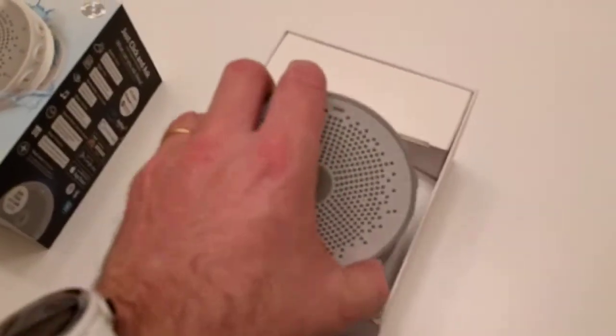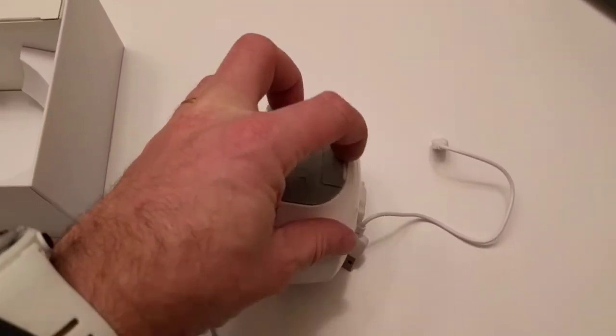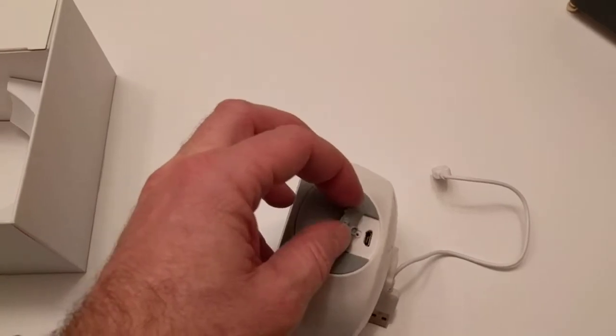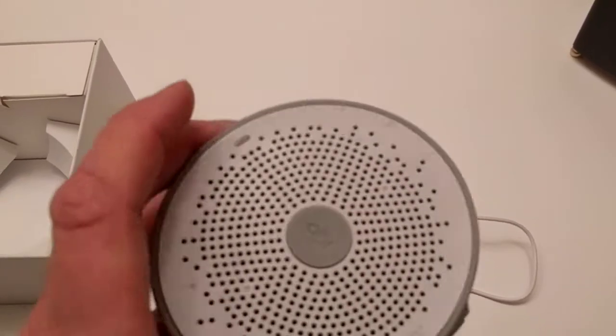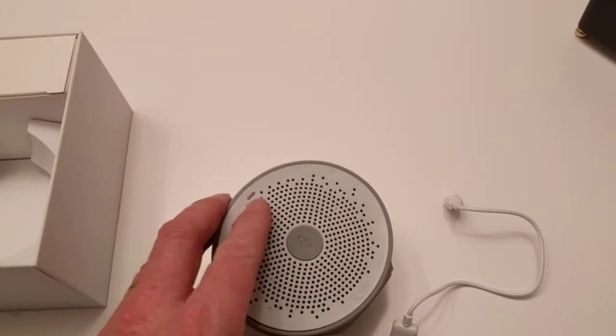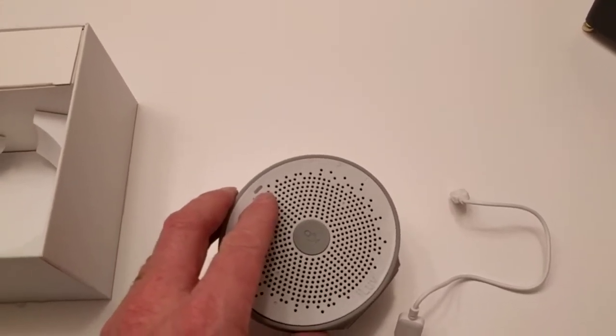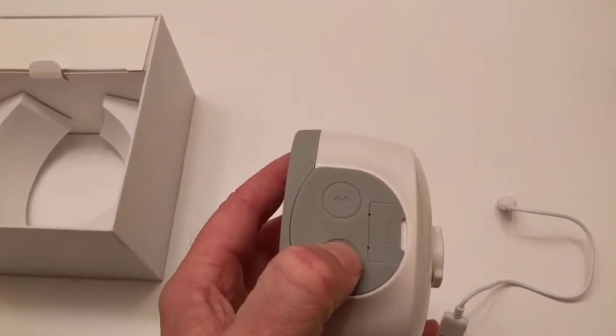First, you need to make sure that you charge your radio using the charging port underneath. It needs to be fully charged. You'll see that the light is no longer red when you finish charging or when you connect it to the charger. Now when you turn it on, it's fully charged.